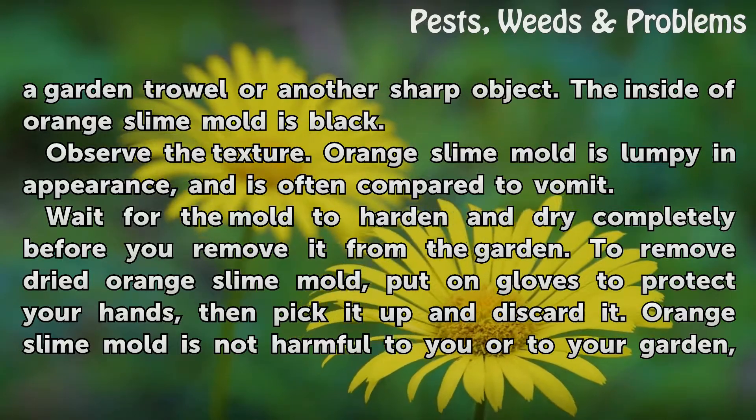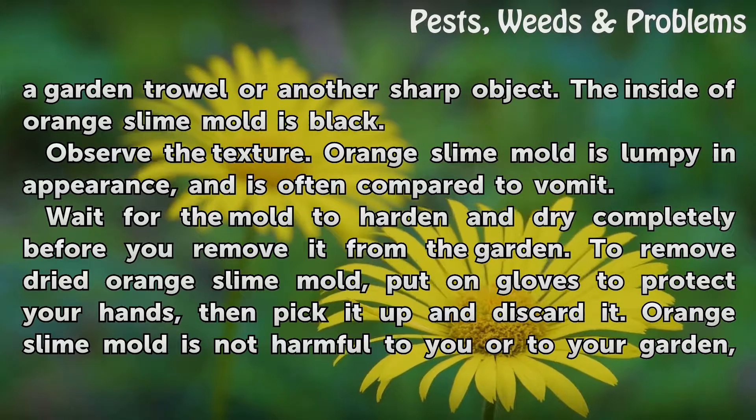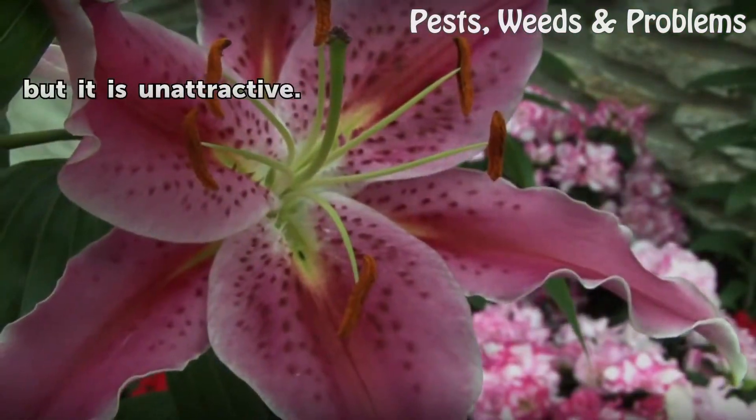Wait for the mold to harden and dry completely before you remove it from the garden. To remove dry orange slime mold, put on gloves to protect your hands, then pick it up and discard it. Orange slime mold is not harmful to you or to your garden, but it is unattractive.